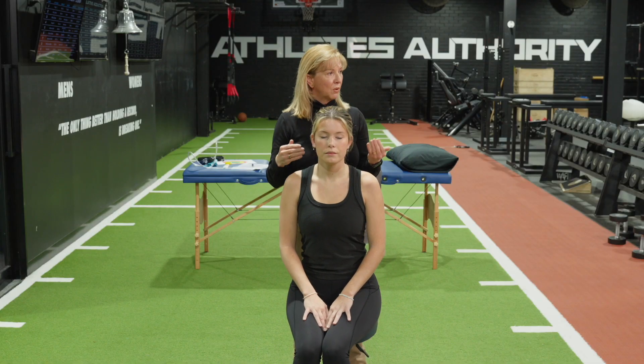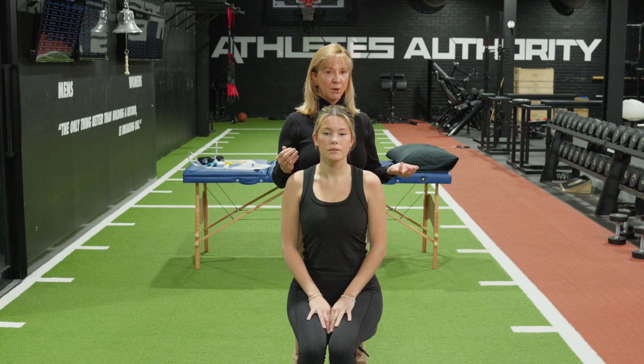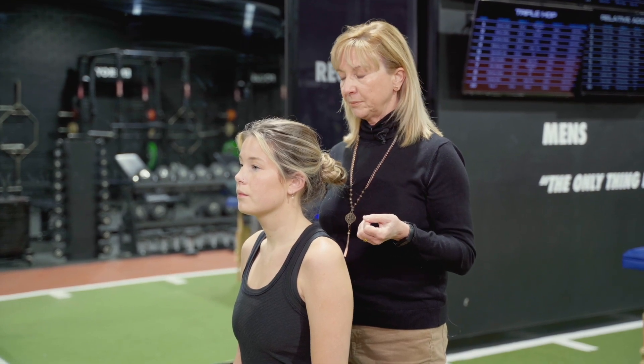If the source was the neck, we would expect her to get symptoms with the torsion test and not so much with the en bloc. Some people with a combination might get symptoms with both, and some people just don't like their afferents being disrupted. We found in a study with normal subjects that very few got symptoms with just the torsion test. So if they do get symptoms with torsion, it's useful to do the en bloc to confirm whether it's general sensitivity or a specific neck issue.